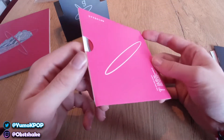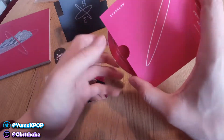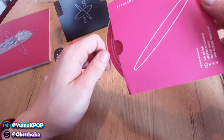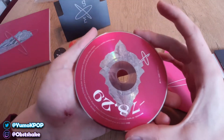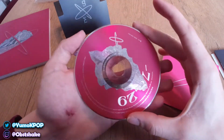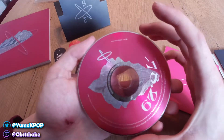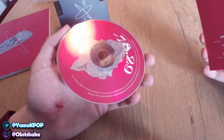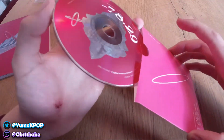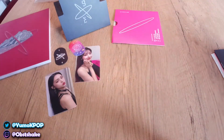Then we have the CD. Let's take a look at it — let's get it out carefully. I don't want to touch it too much. Here we are — gorgeous! We have this diamond mountain mirrored design with the title on it. So good. I'm definitely looking forward to the listening party because the title track was already amazing.